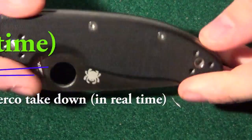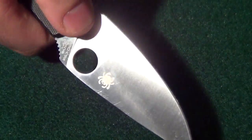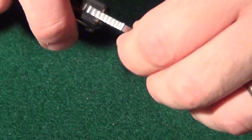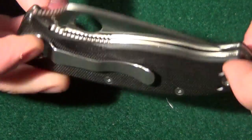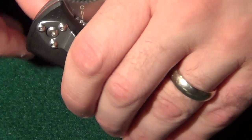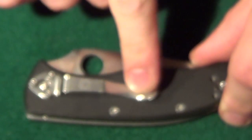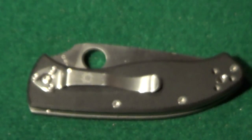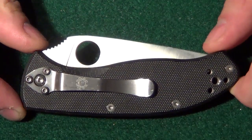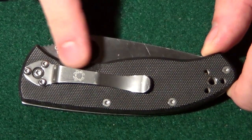I've got my Spyderco knife here, really love it — nice edge, opens well. It's a little dirty with some pocket lint on it. What I love about it is the look, I think it's really attractive. However, this very nice pocket clip, which I like because it holds the knife high in the pocket, is really reflective and catches the light, letting people know there's something in my pocket.